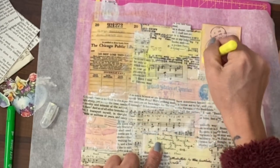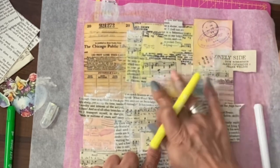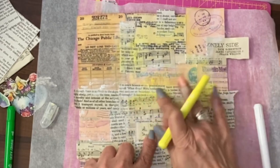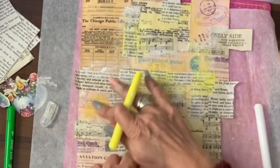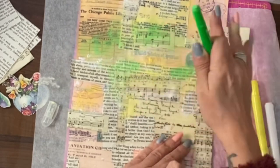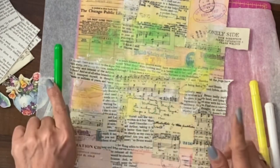If necessary, I can go back over with the white. So what you're doing is playing, picking up some of the shapes and the edges that you've created, and sometimes just going over the whole thing. It's going to be a question of working across the whole board until you've got a look that you're happy with as your background.